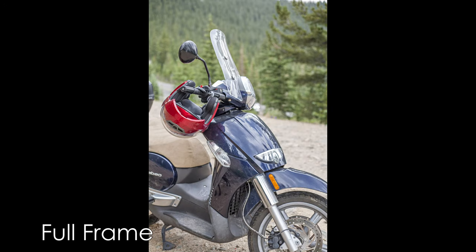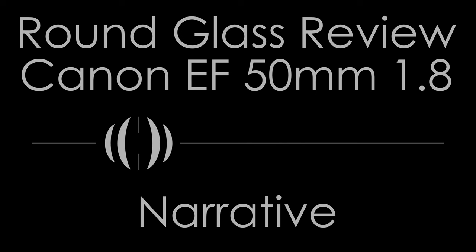Light loss is noticeable to f/2.8 and effectively gone by f/4 and smaller — very good performance from a lens of this speed. Balance with cameras is great on every camera I used, though it is a bit light with Canon's full-frame DSLRs, and speed boosters make it a bit front-heavy on small APS-C cameras. That said, it generally felt at home on all the cameras I used it with.